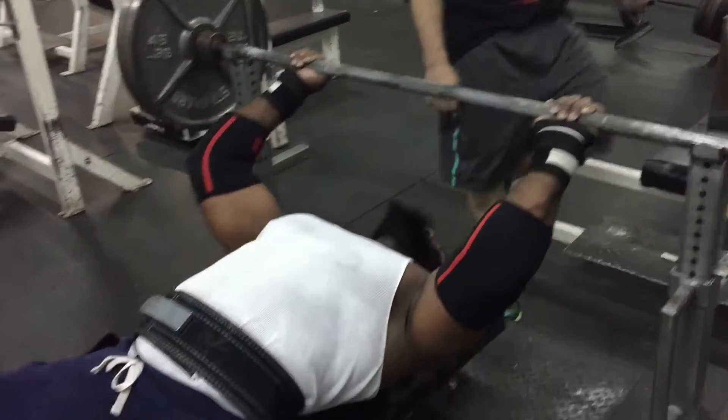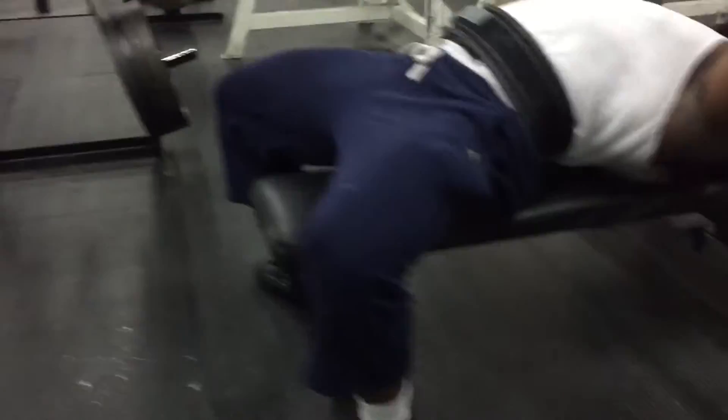Set up. Nice, good arch. Pull your head back.